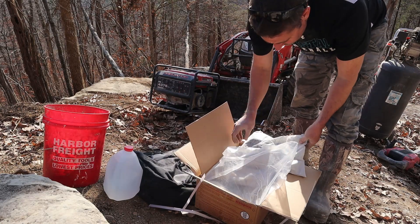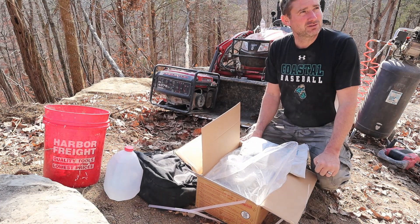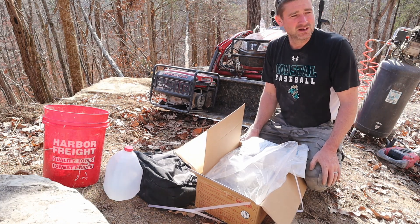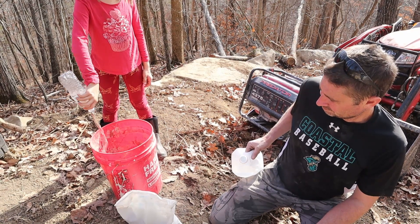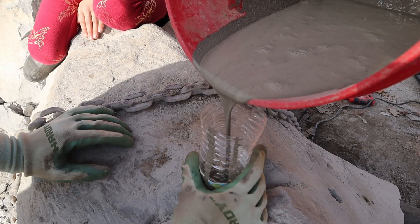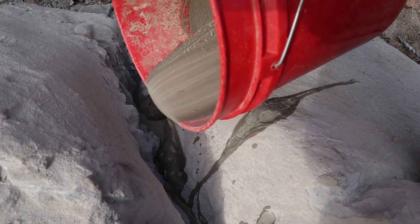I'm thinking one Dexpan bag will be enough to do all the holes we did. The manufacturer recommends inch-and-a-half holes, but according to the community a lot of people say a one-inch bit works fine - even three-quarter inch. So we used a one-inch bit. I'm thinking we got most of the way through at about 16 inches.